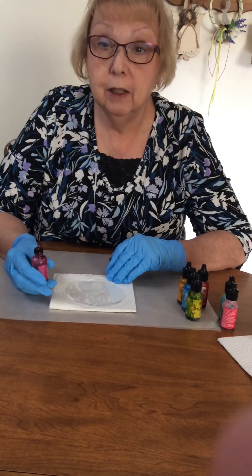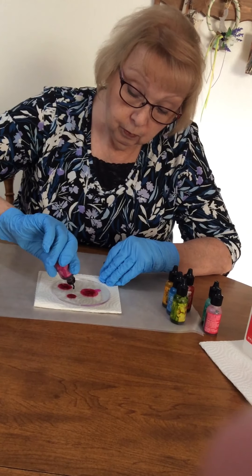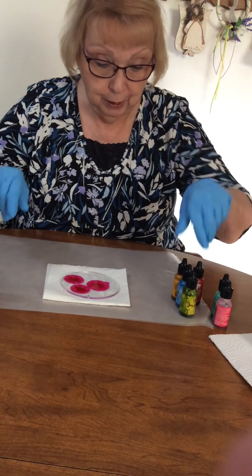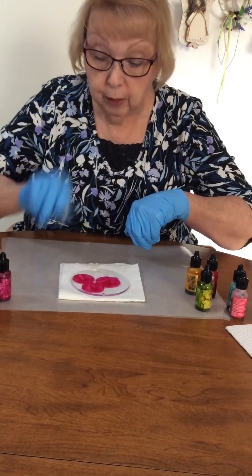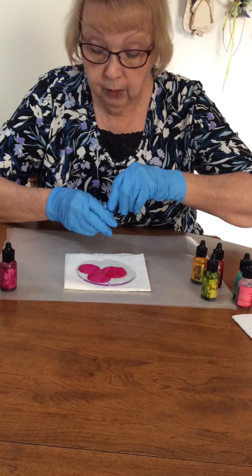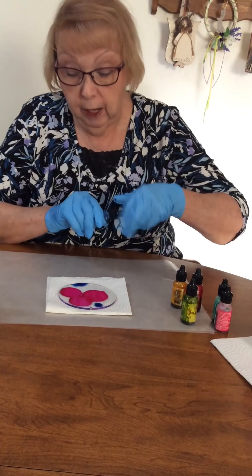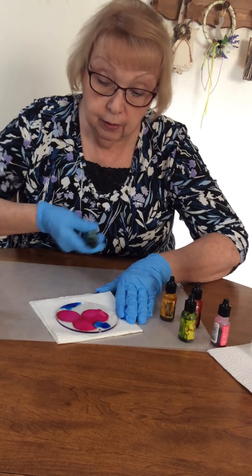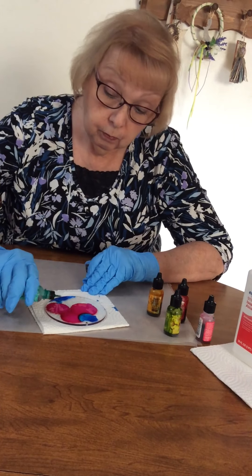We're just going to go ahead and start adding some colors and see what happens. Each one of those circles is about two to three dots — these are well loved so the labels are hard to read. I'm going to add a little bit of blue. You'll notice that the colors are moving out. You can blow on these if you want to, use a straw, just blow on them, or tilt the surface and the ink will move. They're already starting to dry. When one color hits another color, they kind of blend into each other.